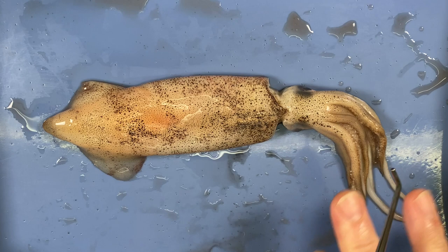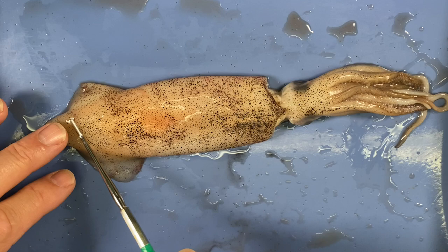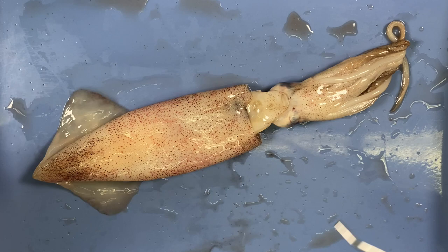Let's look at some external characteristics. Let's make the distinction between dorsal and ventral surface. This is its dorsal surface, and I'm going to flip it over — that's its ventral surface. As is typical for many animals, the ventral surface is often less darkly colored and less camouflaged. With these guys it shows really nicely — the dorsal surface is darker and the ventral surface lighter.